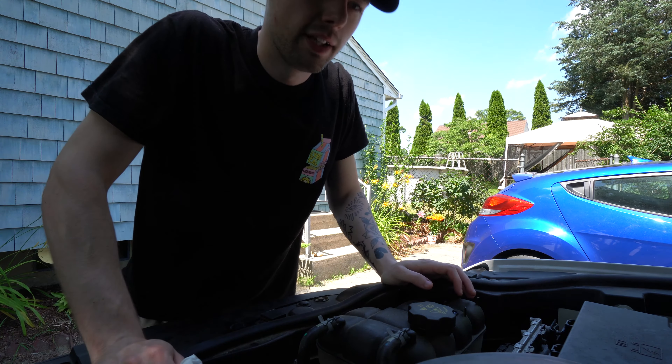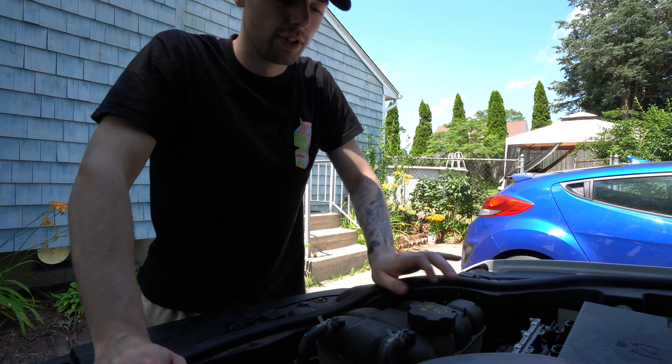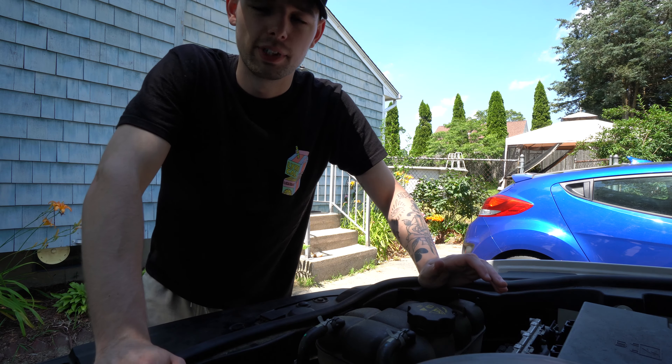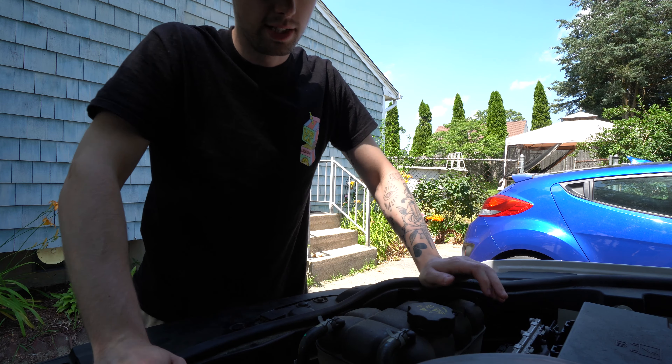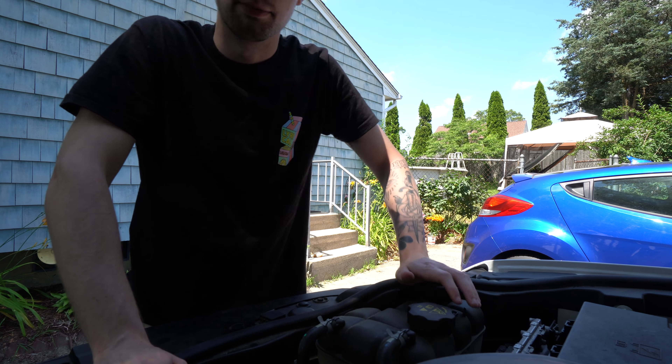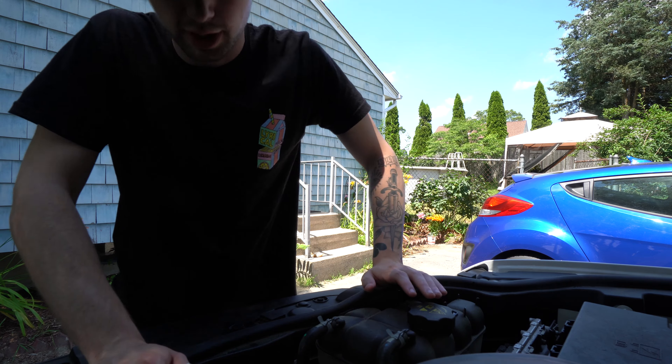I do want to note that when you're doing anything with your oil — checking it and stuff like that — you're going to want to make sure that the engine is a little bit warm. So maybe check that at the end if you're going to be doing some of these other things. Because you don't want to mess with any of your coolant stuff while the engine is hot, as this stuff can get to boiling.